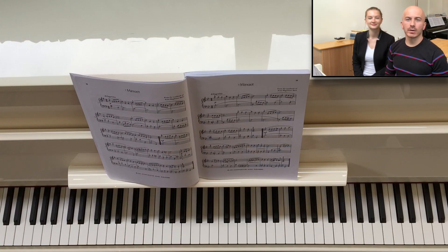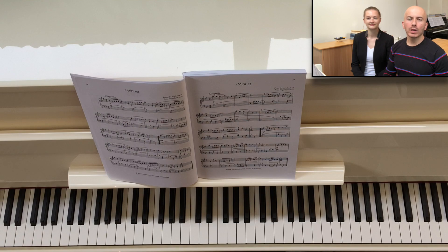Welcome everyone to the Dimitrov-Boulet piano duo. My name is Dimitrov Dimitrov and my name is Alphira Boulet, and we're very happy that you're watching our new video. Today we're going to talk to you about the Minuet in G major by Christian Petzold. It's actually a piece included in the book of Anna Magdalena Bach.